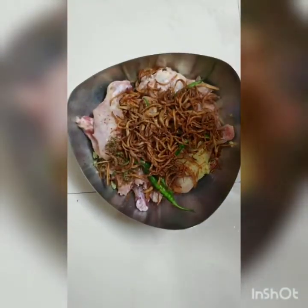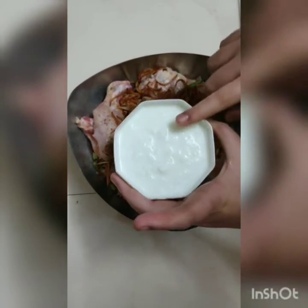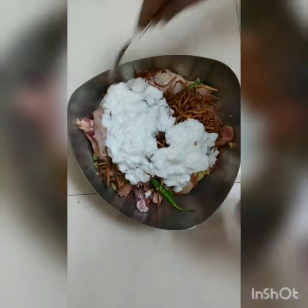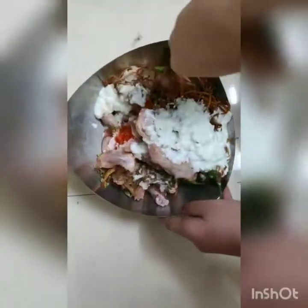I will add a little bit of curd. Now we will add the chicken to this. And you have to mix all of these things in a very good way. You can see how it looks.